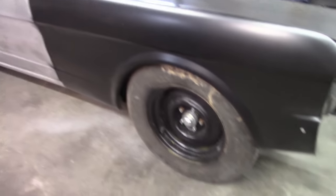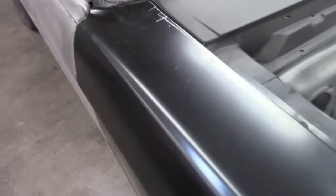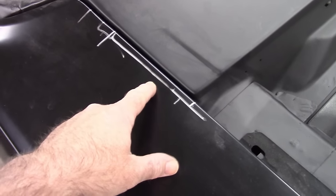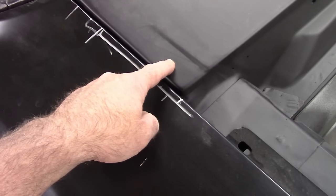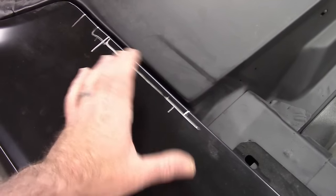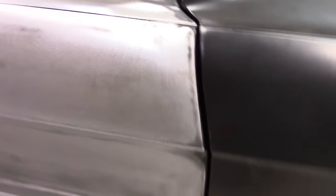As you can see, the fender is on the car and everything's bolted up as it should be. Previously I showed how I had to modify the inner structure so that the fender would sit down and relate to the cowl. For whatever reason there was extra material there, so these are just my markings from where I modified it and cut pieces off. The gap isn't too bad right there, but I can improve on that. It's hard to see with the dark paint.